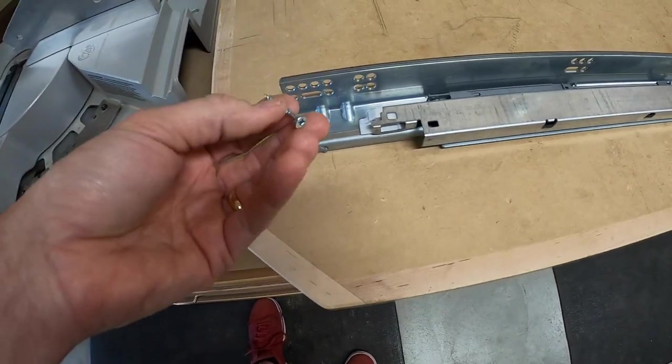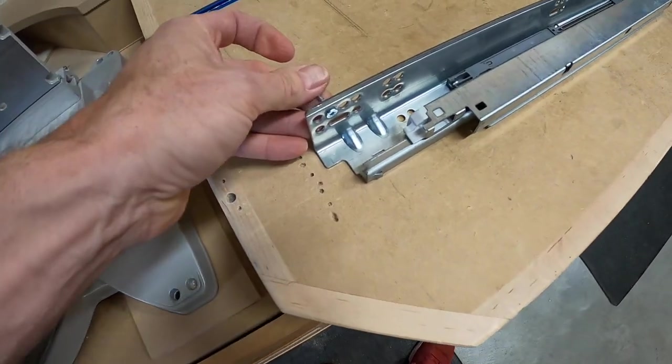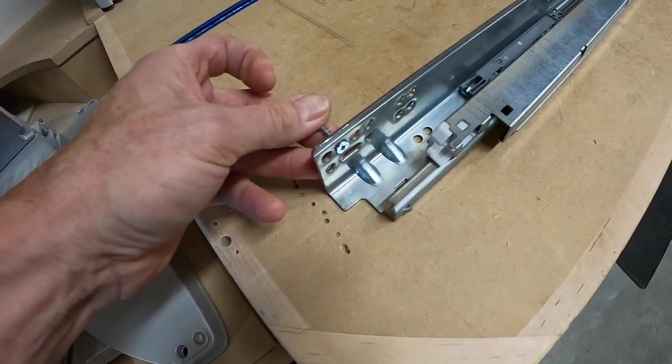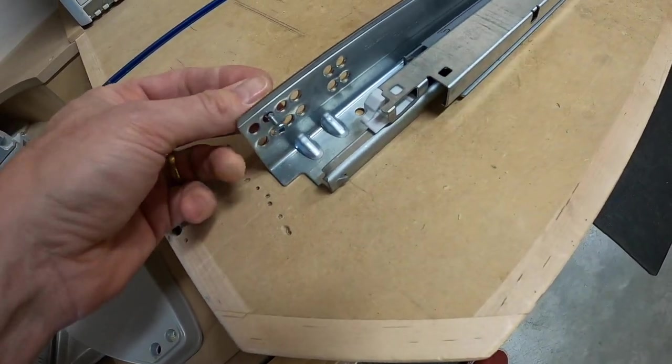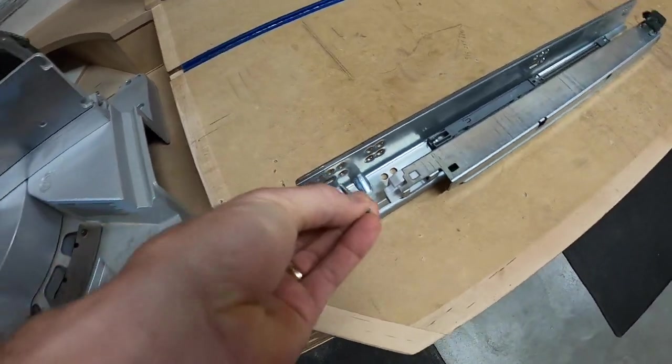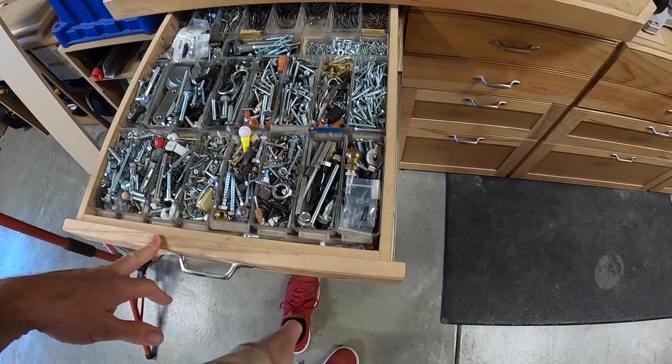If you try to use a wood screw or a standard issue cabinet screw for the slide holes, that guy sits out there a little bit too far. Trust me, you will actually grind the side of the drawer box if you try to use those screws.